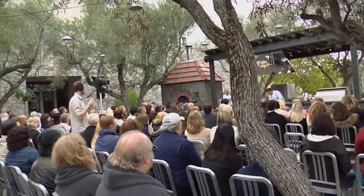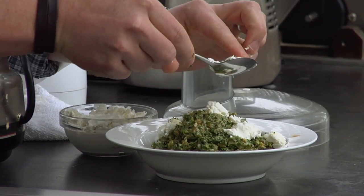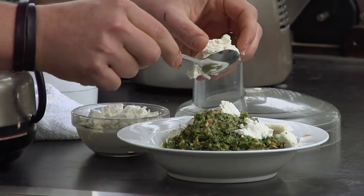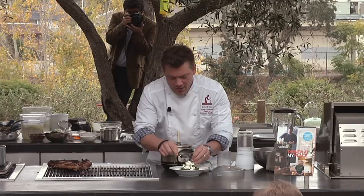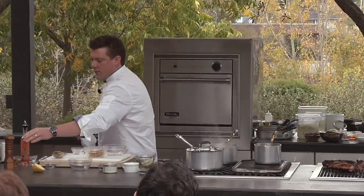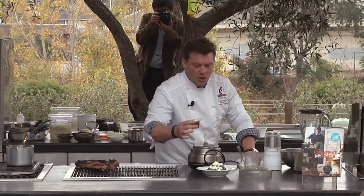We're just going to take the goat cheese and crumble it on top. You guys into this? I'm telling you — you're going to make this once and go, wow, it's so easy to make, it's so delicious. You guys are going to love it. And then we're going to put a little more extra virgin olive oil on top. And then we've got our side dish — this is our sauce accompaniment, salsa verde.